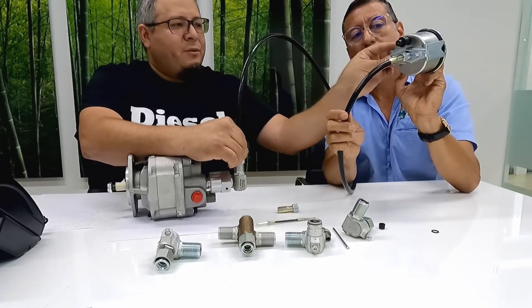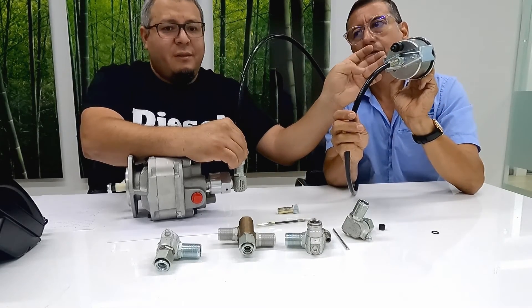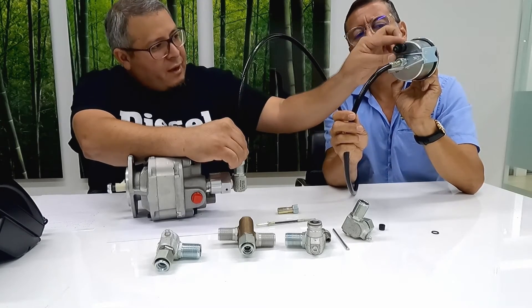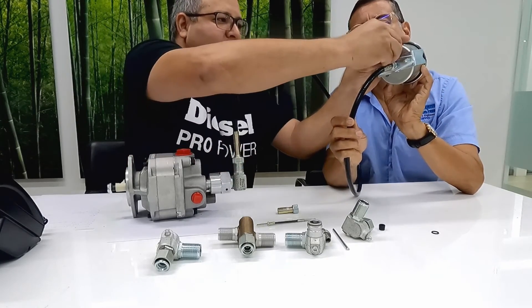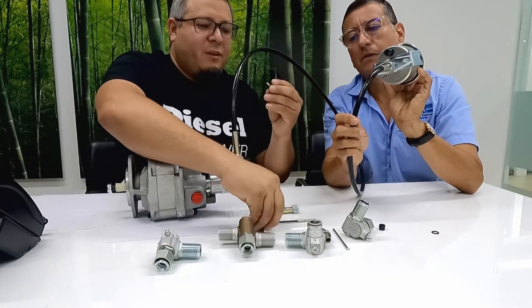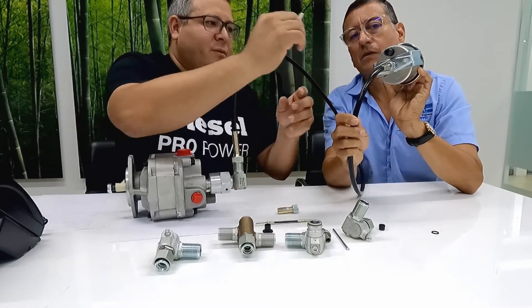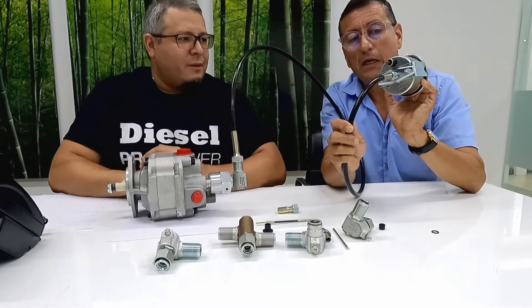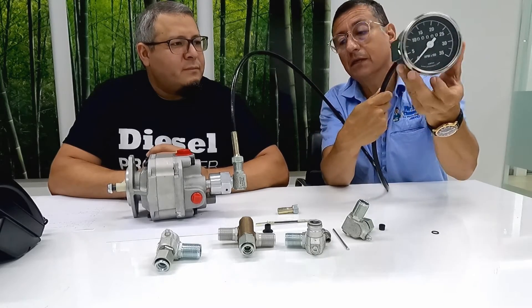This bracket over here is what holds the tachometer against any panel or metal surface you want to mount it on. Also, you have this connection here which is for the light bulbs. So you can connect the plastic cover and connect the wire to install the light — connect it to the ignition cable, the purple cable — and you have the instrument complete with light.